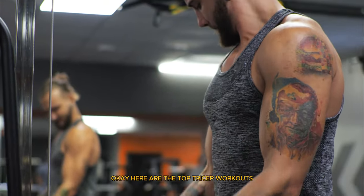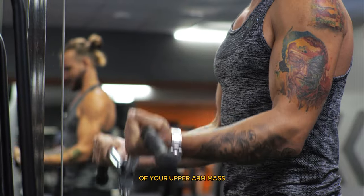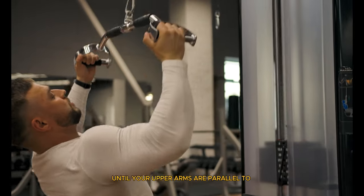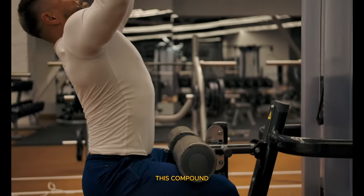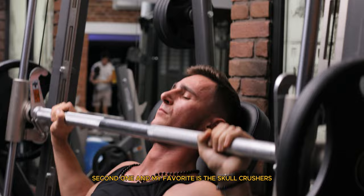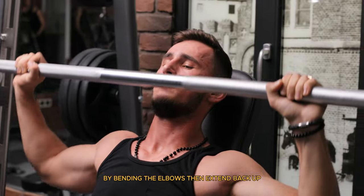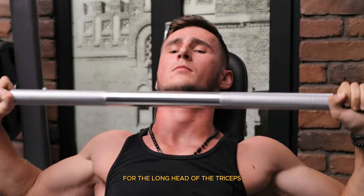Here are the top tricep workouts. The triceps make up about two-thirds of your upper arm mass. First is tricep dips. Using parallel bars, lower your body until your upper arms are parallel to the floor, then push back up. This compound movement is excellent for building tricep mass. Second, and my favorite, is skull crushers. Lie on a bench with a barbell or EZ curl bar, lower the weight towards your forehead by bending the elbows, then extend back up. This isolation exercise is fantastic for the long head of the triceps.